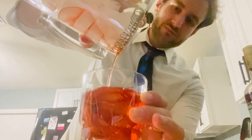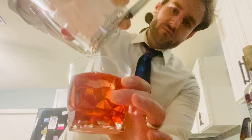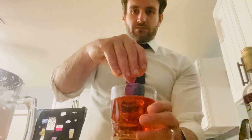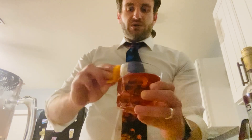Doesn't that look pretty? Get the very last good drop out of that. We take our garnish which we pre-prepped before shooting — it's just an orange peel. Get as little of the pith as possible and as much of the orange on as you can. Spritz it over the drink to get those oils into the drink, move the peel around the glass, and plop it in.